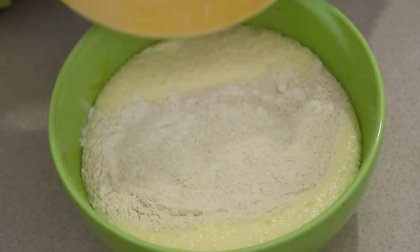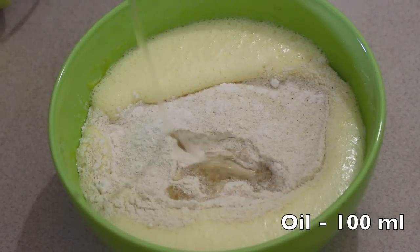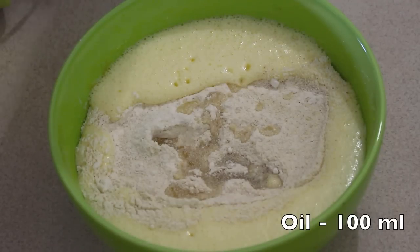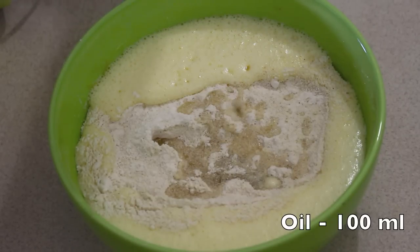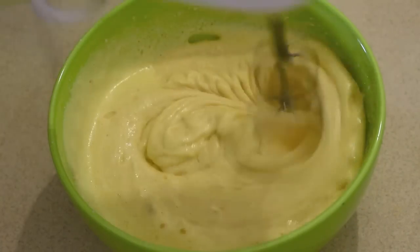Now let's add the dry mixture to the beaten eggs. Next, I am going to add 100 ml of oil — here I've used sunflower oil. You can add any oil you have on hand, but make sure it doesn't have any strong flavors. Now let's mix everything together with the egg beater so that the cake batter doesn't have any lumps.